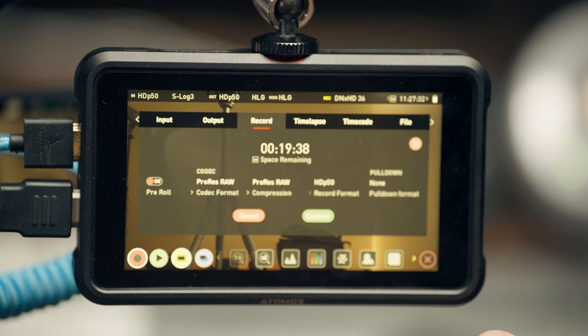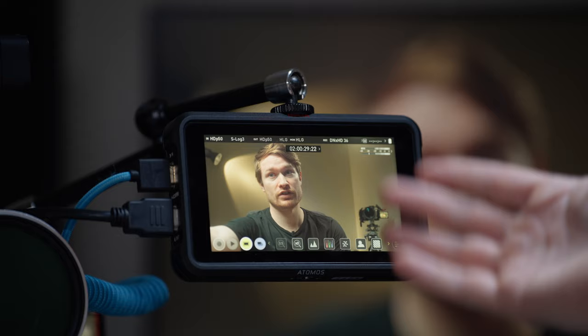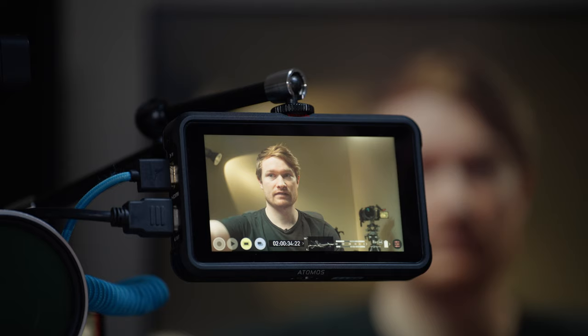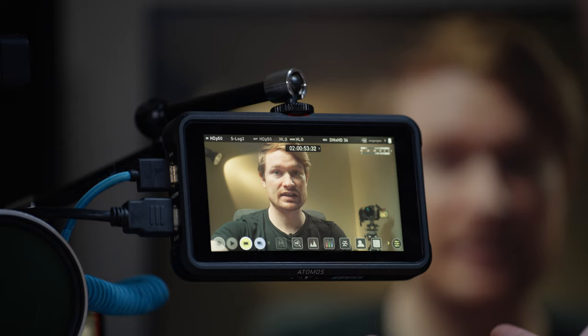Now on to probably the most useful part of having a monitor — aside from just seeing the image better — which is all the monitoring features. Most will help you either expose better or focus better. On the Atomos here, if you tap the screen you get this UI. The yellow menu contains all the monitoring tools; if I had the SSD in, I could also record from here.